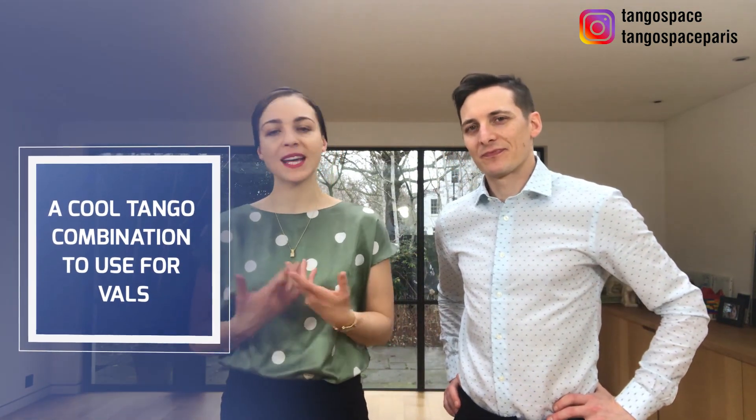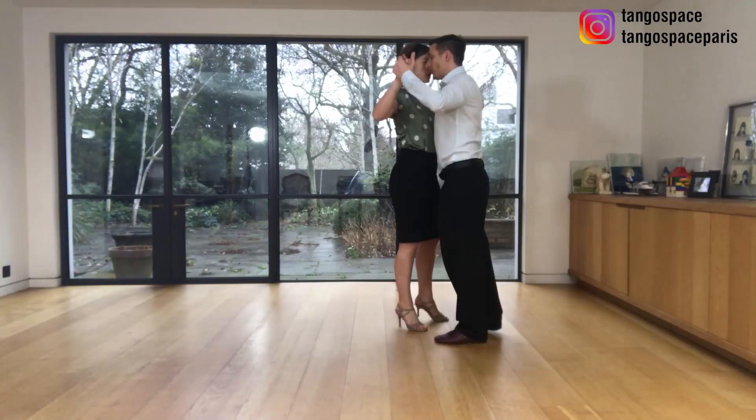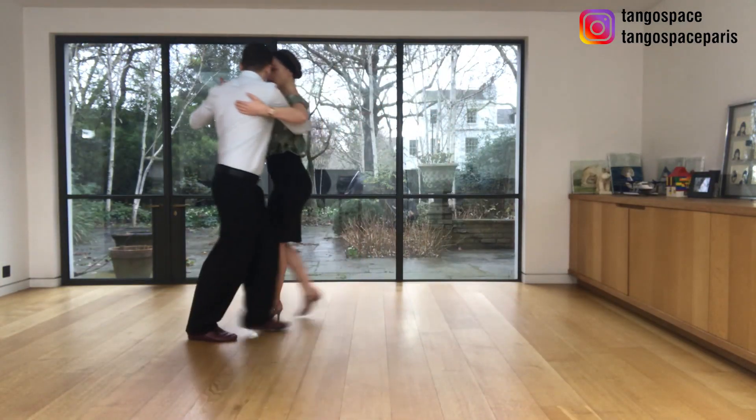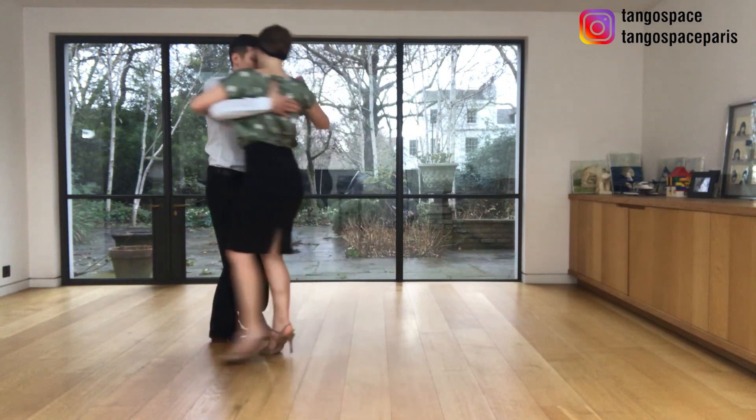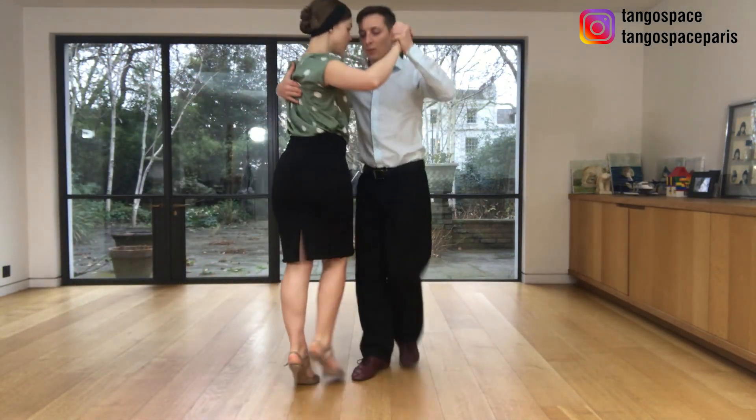In this video we want to show you a very cool and very playful tango combination, a movement that you can use for vals. It's a very playful movement because what we are going to do is change the directions in the hero. So we play the dynamics using opposite directions.